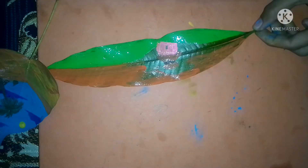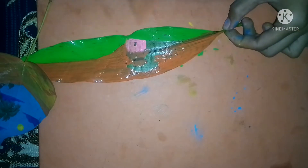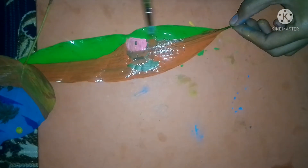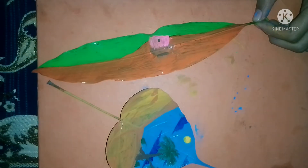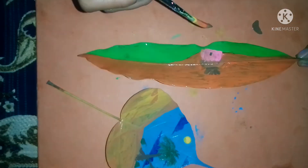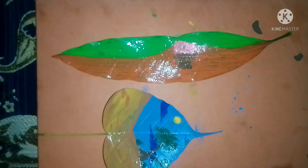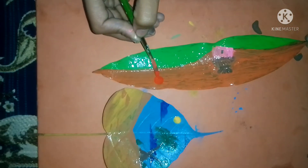I was thinking about making an evening scene so I used the orange color, but after applying the orange color it was brown type. Now I'm making a red moon.